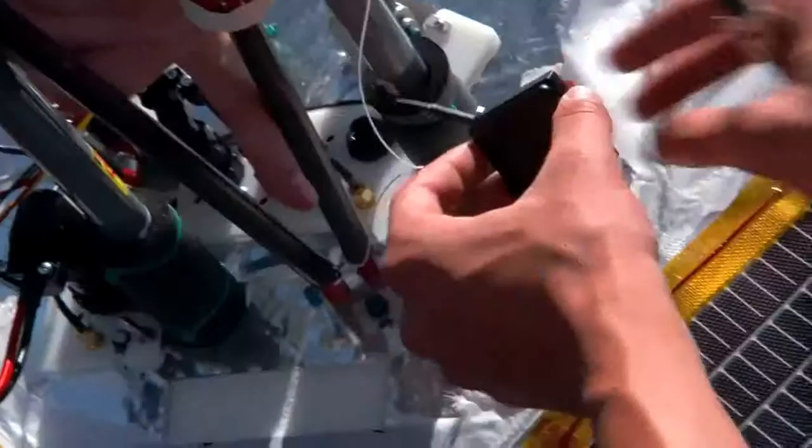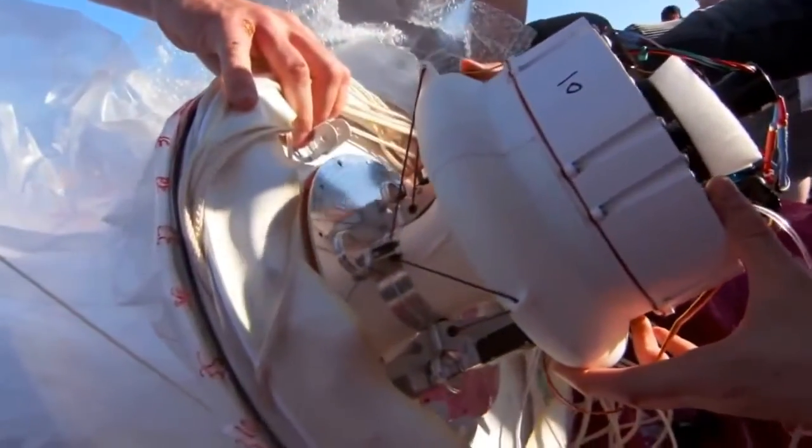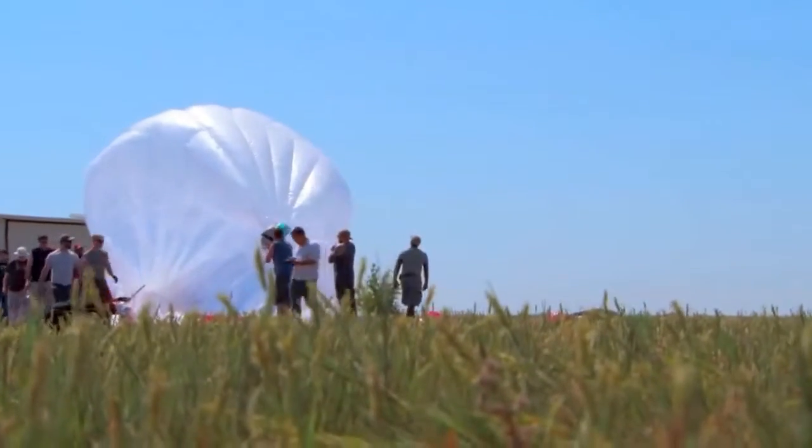We've designed our radios and antennas specifically to receive signals from Project Loon only, in order to achieve the high bandwidth over long distances involved. If we didn't filter out the other signals, the technology just wouldn't work.